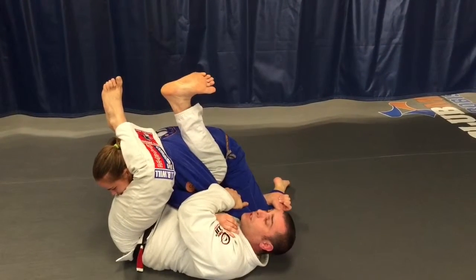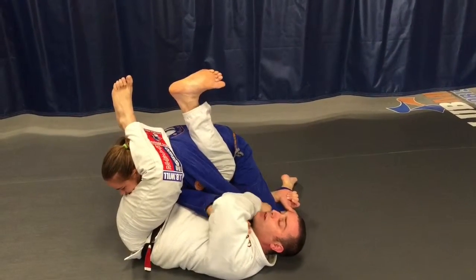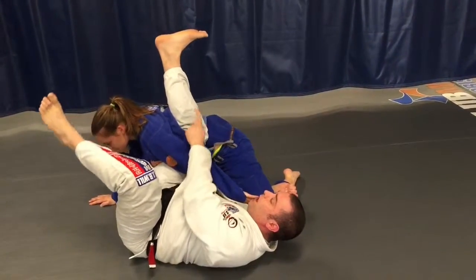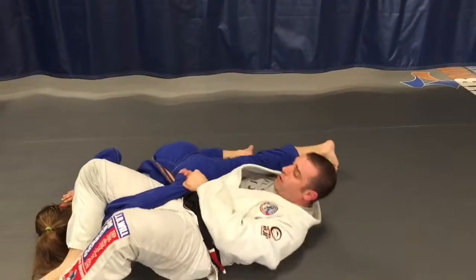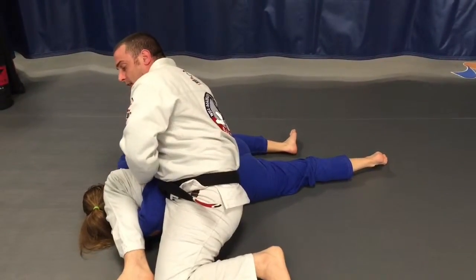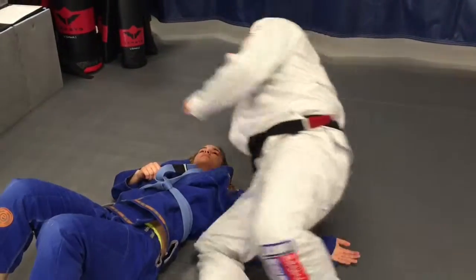She can pull her arm out, or I could push it out. From here I'm going to push it out, get her to post. She posts, then I retake my heel over here — that breaks her down. From there I pull my arm out, come up, and finish the omoplata.